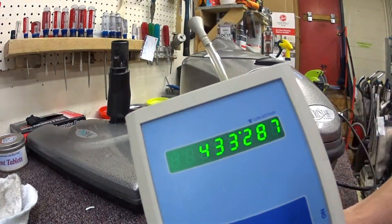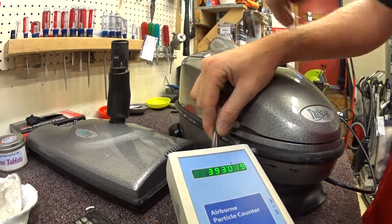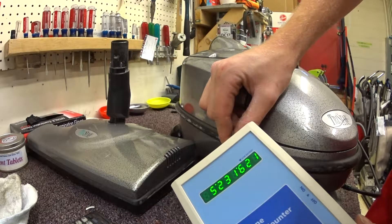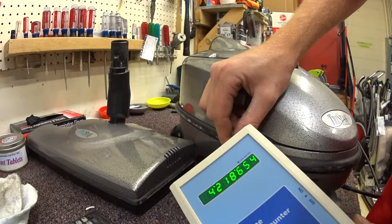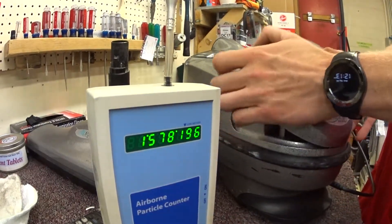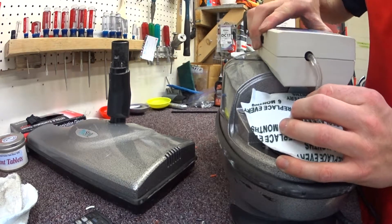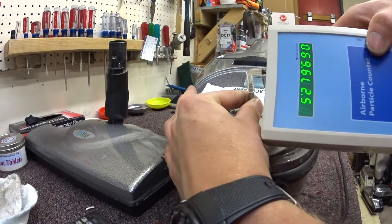We're going to test it with the particle counter. There's our base reading. We're going to stick it to the exhaust here. That's pretty bad — it's jumping between 3 and 4 million. So that you guys can see that we are testing it right there. Let's see if we can see it right there. Right at the source of the motor.